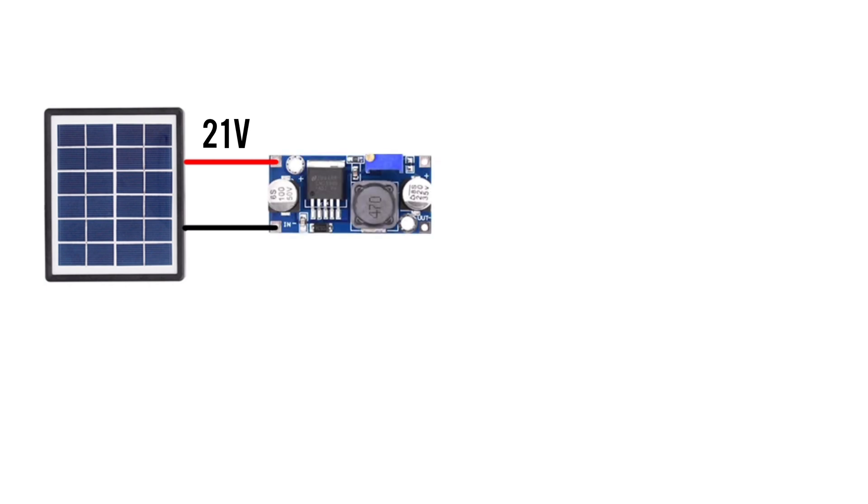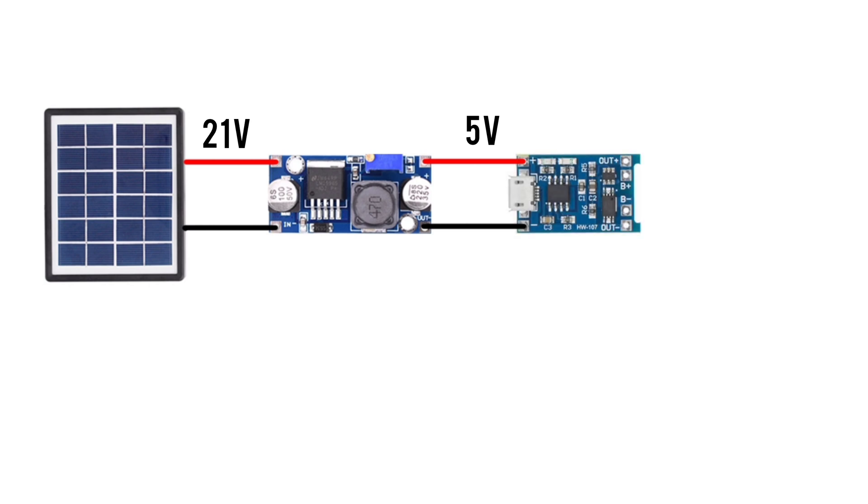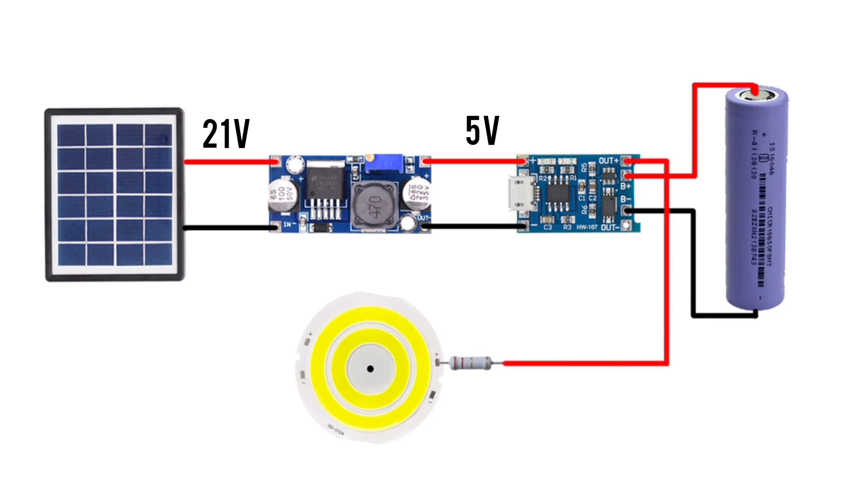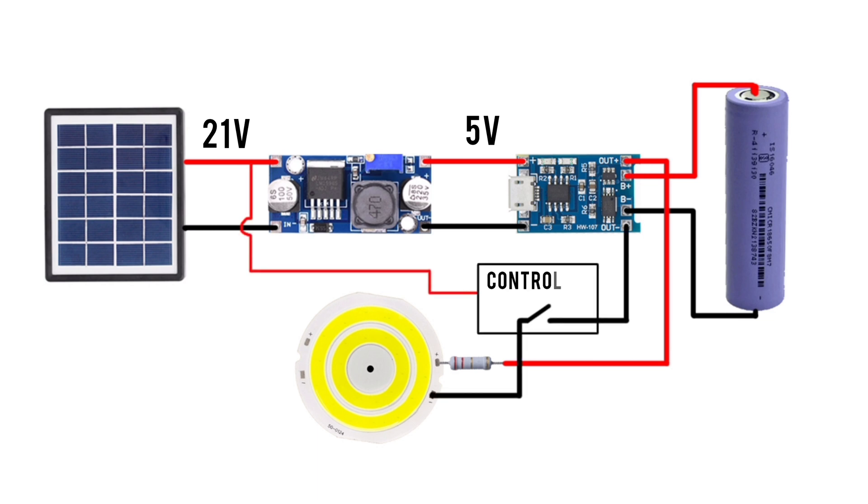I started with a simple idea of using a regular solar panel having around 21 volts output, to which I added a step-down converter to get 5 volts output, followed by a TP4056 module for charging a battery safely. I also added a 3.7 volt LED light that needed a control circuit to turn on the light at night and turn off in the morning.